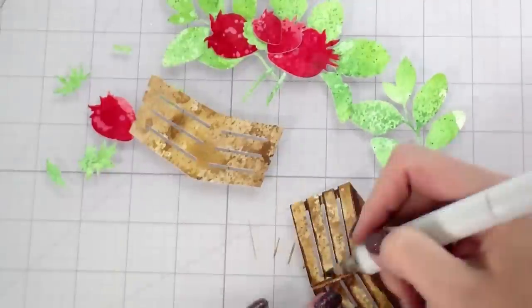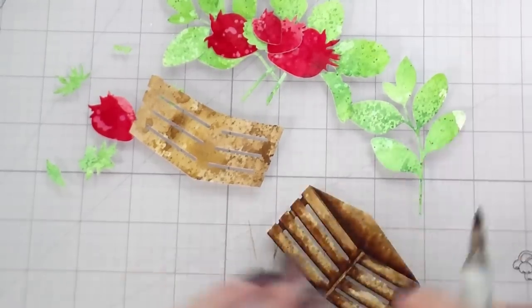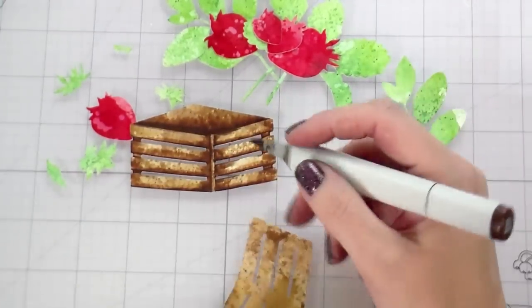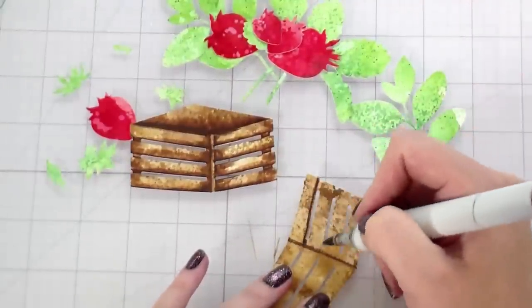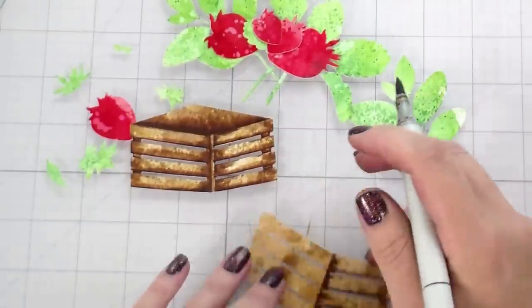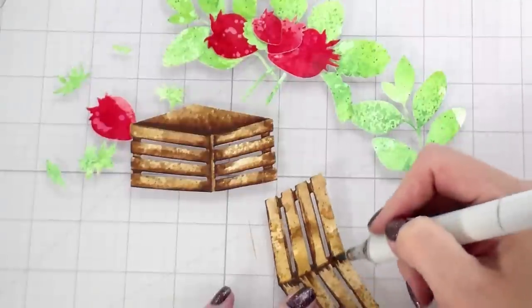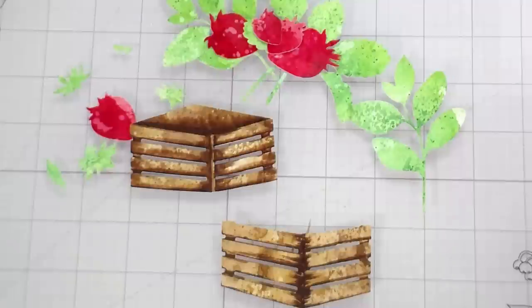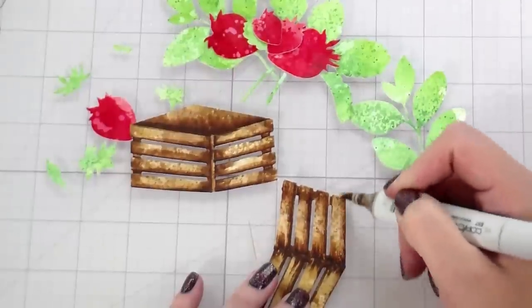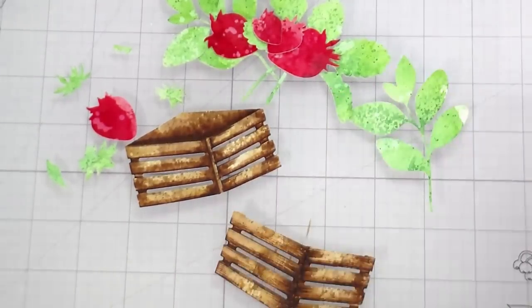Because Copic markers are transparent, we can color right over that watercolor without getting rid of the texture — all of that texture is still maintained. If you don't have this wooden crate die, I highly recommend it. You could put flowers in it, fruit — so many things. The top piece embosses all of this wood grain, which is fantastic. When I go in adding shading to the left and right hand side with the medium color, it glazes over top of the embossing so you can still see a good portion of that wood grain — it's beautiful.